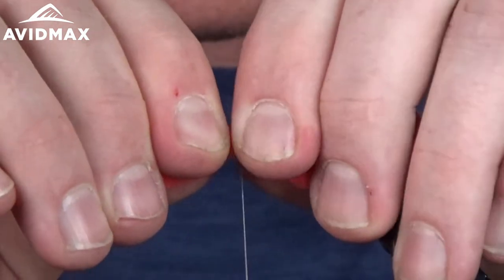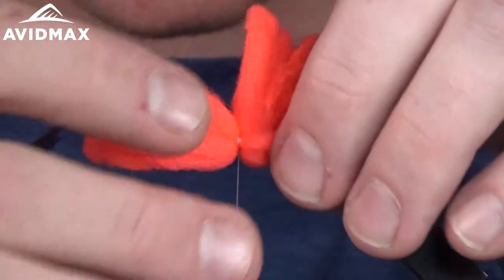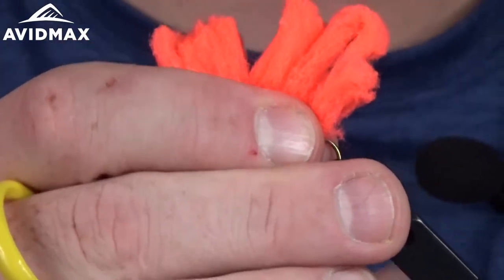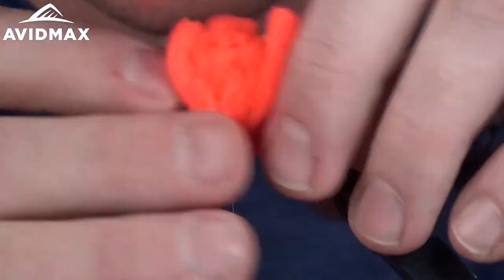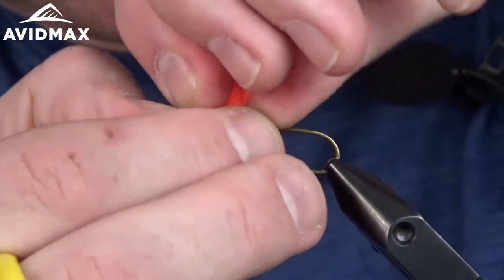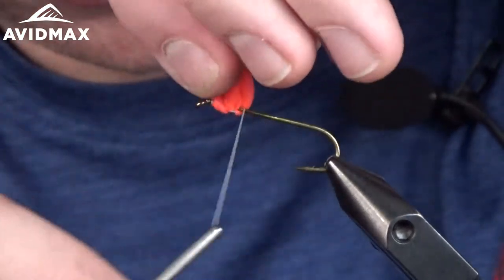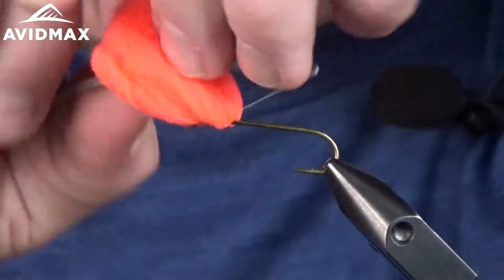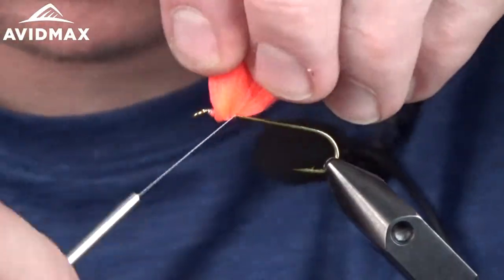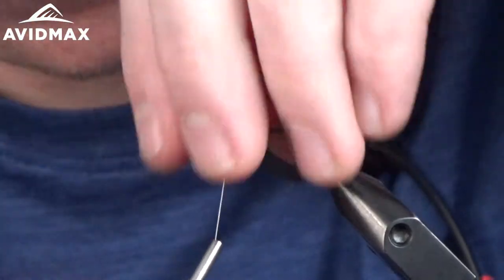Once happy with the tension and position, pull all the material up and around the hook shank, getting clear of the hook point — straight up in the air. Tighten the vise so the hook is nice and snug. Then stretch the material and bring your thread up and around almost figure-eight style to lock it in place, with a few wraps in front and a few wraps behind, pulling the material back as you go, and wrap around it once before trimming.